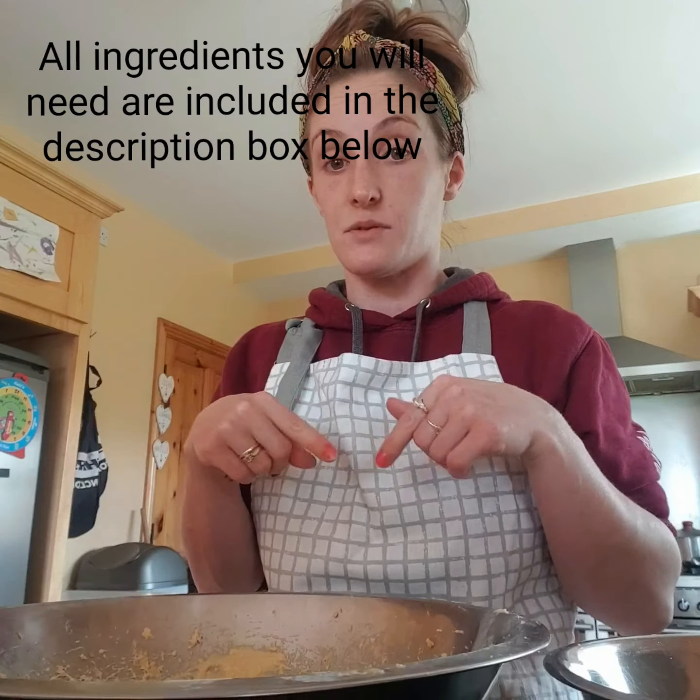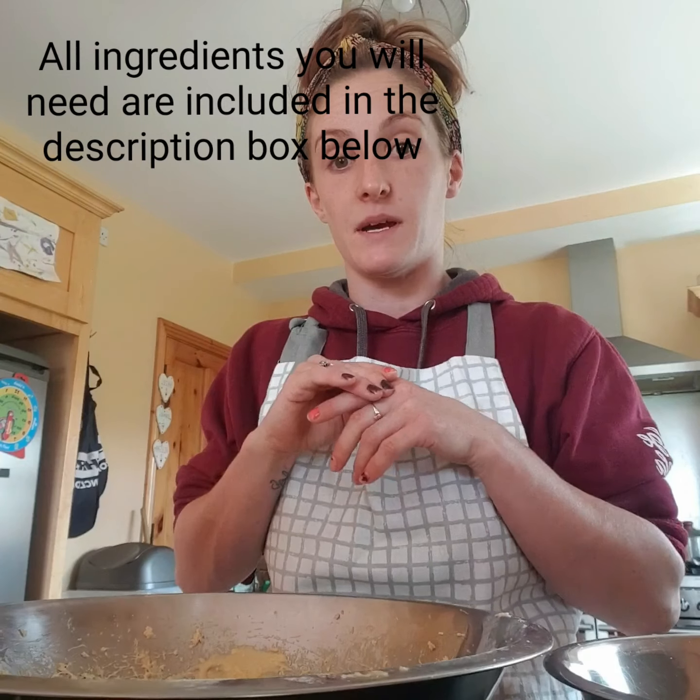Hi, it's Lisa, welcome back to my channel. Today I'm going to show you how to make blueberry muffins. For the sake of this video I've already combined my wet ingredients and my dry ingredients, so I'll just be showing you the process of mixing the two of them together and talking a little bit about how to make them.